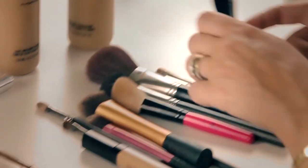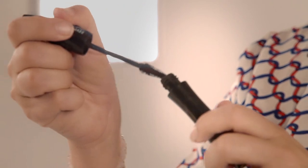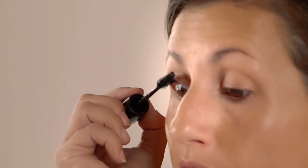Then we're going to add mascara, because you always need mascara. I'm using the Lancome Hypnose Doll Eyes. Just want to get into the root of the lashes and really wriggle — just open those eyes up.